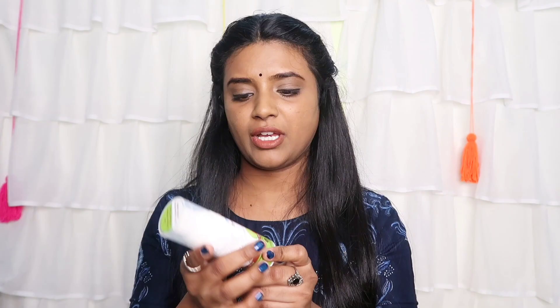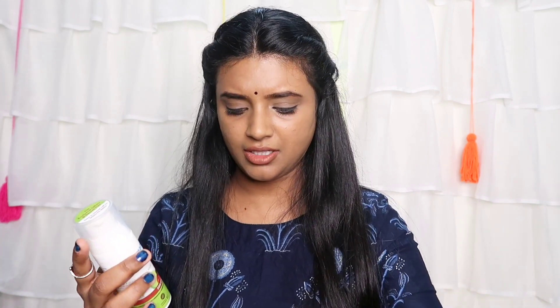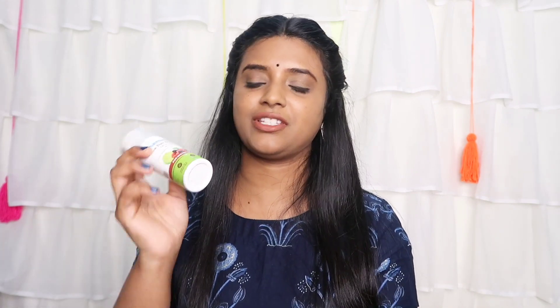Next is Mamaearth Bye Bye Blemishes Face Cream with Mulberry Extract and Vitamin C. The consistency is a bit heavy and greasy — not ideal for summer but okay for winter. I applied it for marks and blemishes but I'm not seeing results. Honestly, it feels like a waste of money.